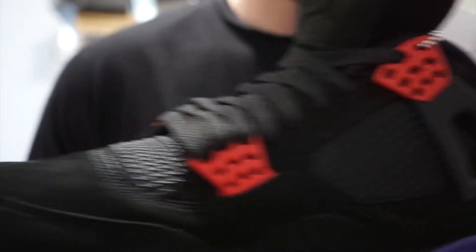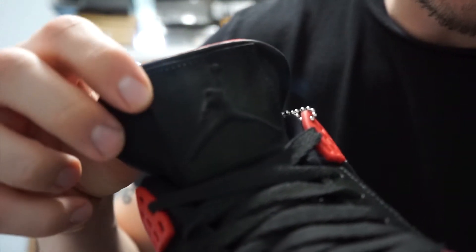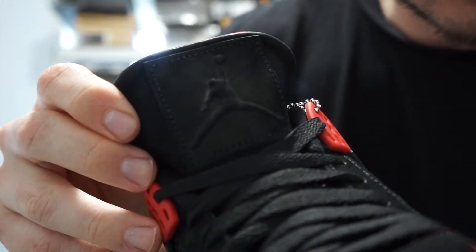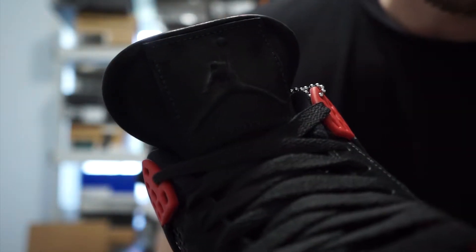You've got your hits of red here on the lace inserts, an all-black tongue with your Jumpman logo. One thing I really like about this is that they made it a one-piece suede with an almost laser-etched Jumpman, as opposed to previous Jordan 4 models.